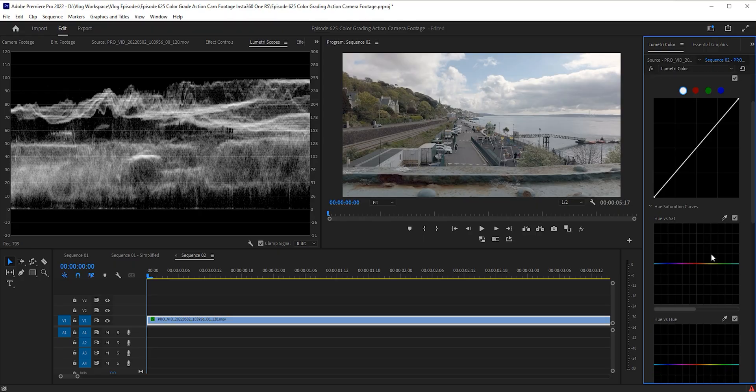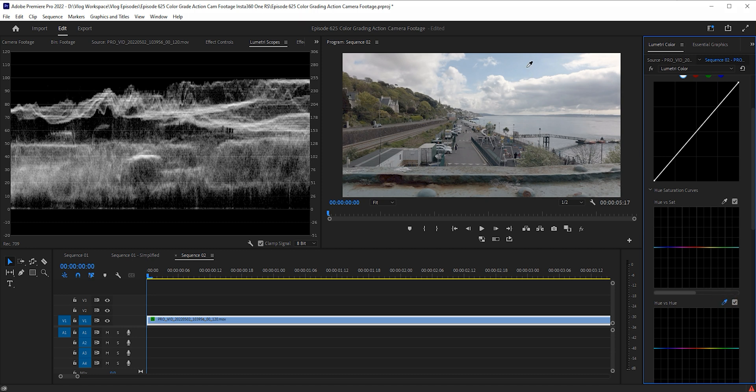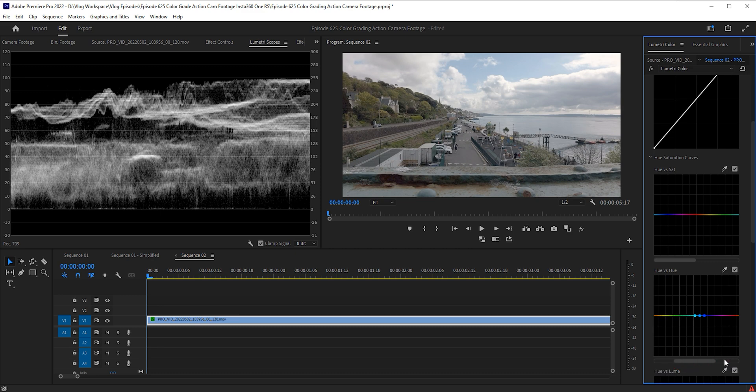Where the magic really happens is curves. We have hue versus saturation — I know what you're thinking, all this technical jargon. Hue is the hue of the color, like hue of blue. Saturation is how vibrant it is — no saturation is black and white, lots of saturation is very colorful. See, how hard is that? In this case I'm going to take a look at hue versus hue, use the eyedropper tool, and click the blue skies — I like a bit of teal in my blue. I'm just going to push this; as we can see we're affecting just the blues, so I'm going to make those a little bit more teal. Then I'll get our hue versus saturation and make those blues a little bit more saturated — not a lot, just enough.